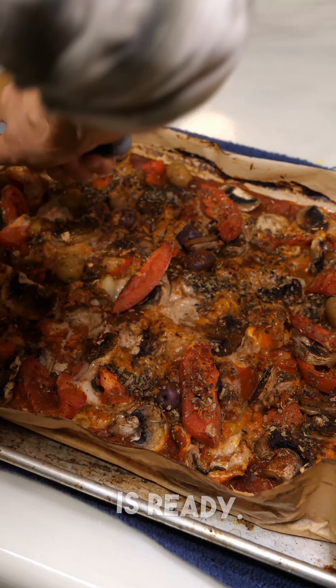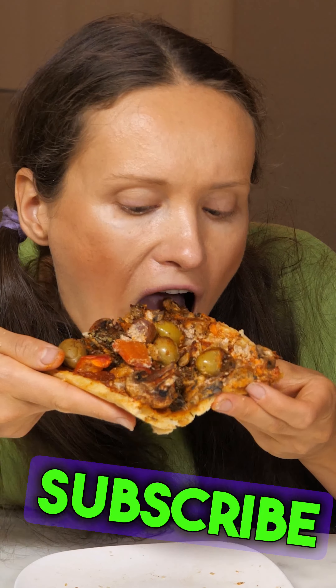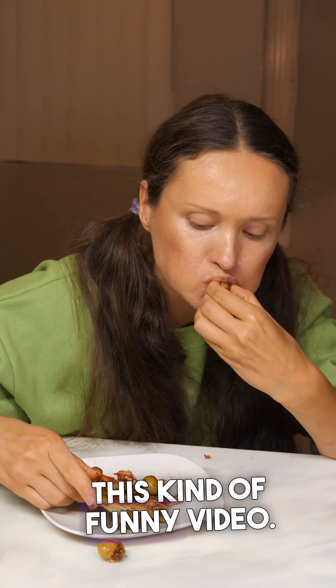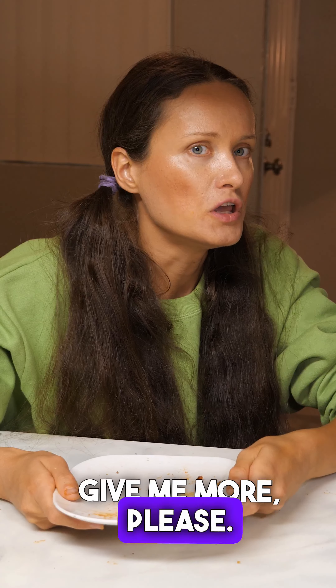I always have pizza dough in my fridge, and when I want pizza I just use it. Now pizza is ready. Do you want to try? Yeah, I want some. Subscribe to my channel. I need to know the recipe for chocolate ice cream too. Let me know if you like this kind of funny video — give a thumbs up or leave a comment. Give me more, please. Peace.